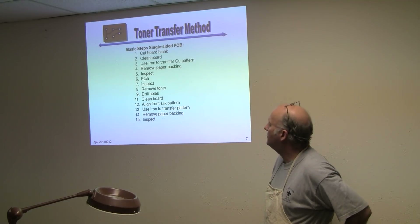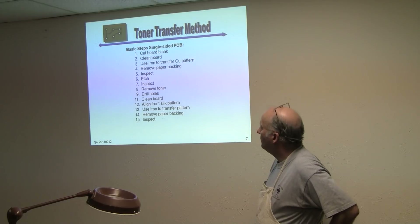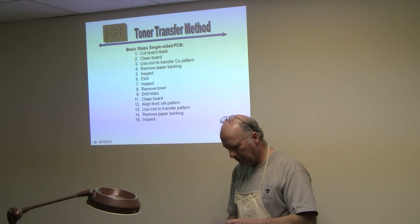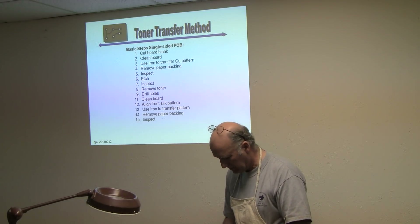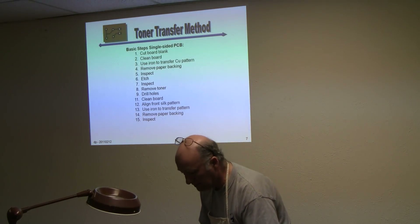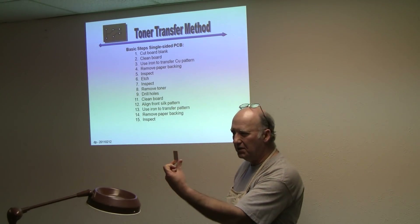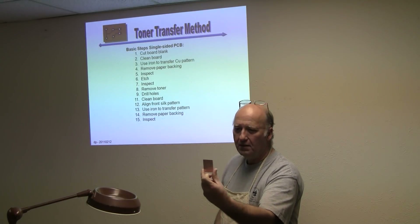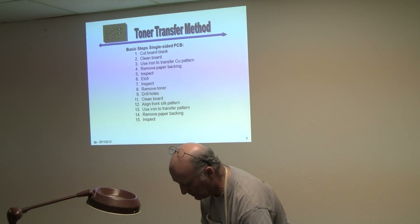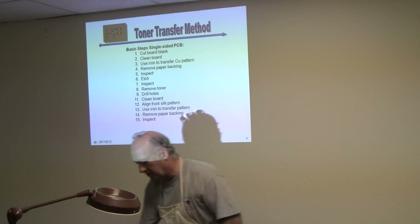Now here are the basic steps, and we'll actually do this in a minute. You cut the board blank — I've already done that, I've got the board blank. Here's a board blank, and if you look at it, you can see there's a big fingerprint on it — bad. The next step is to clean the board, and we'll go through that process. Then after you clean the board, it's time to turn on the iron.